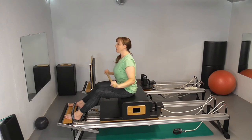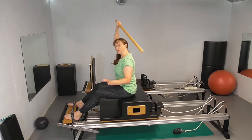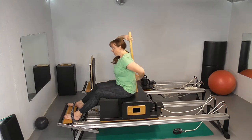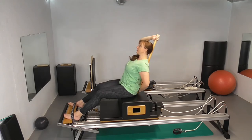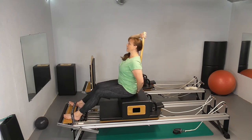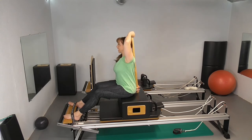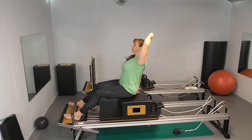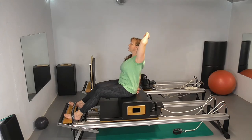Bring yourself back up. The trick I use when clients have trouble keeping a long back is to put the pole behind them. That way you can feel your sacrum, your ribs, and the back of your head on the pole. Same breath — inhale to prepare, exhale, lean away. If you're coming away from the pole you can feel that. Bring it up. I usually do a couple and then switch hands so you've got a good stretch on both sides. Ribs are closed here, and you let your abs help bring you back up.